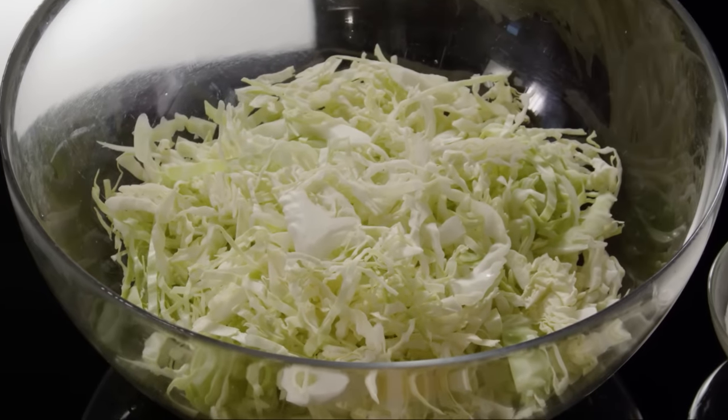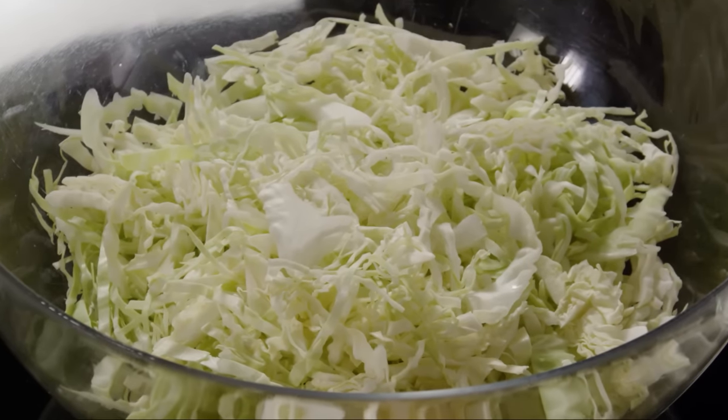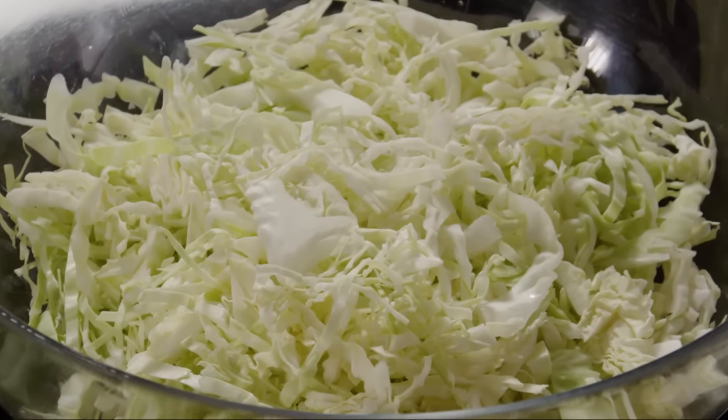Add a shredded medium head of cabbage to a large bowl. It's best to use green cabbage rather than red, so the color doesn't seep as the coleslaw marinates.